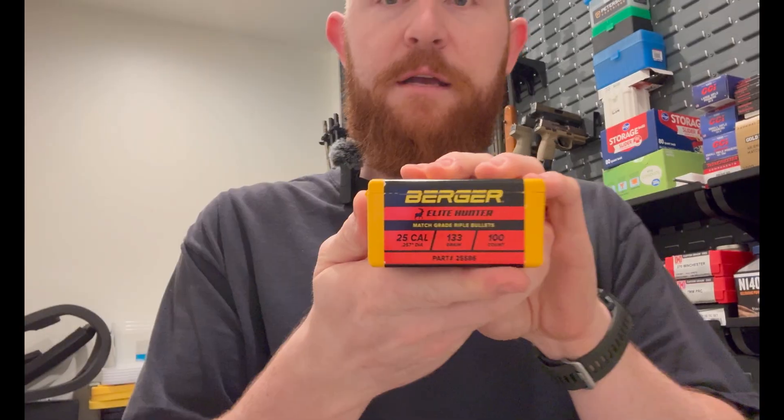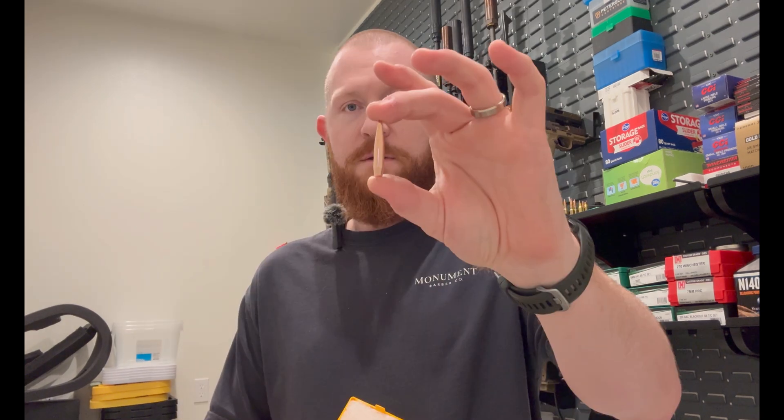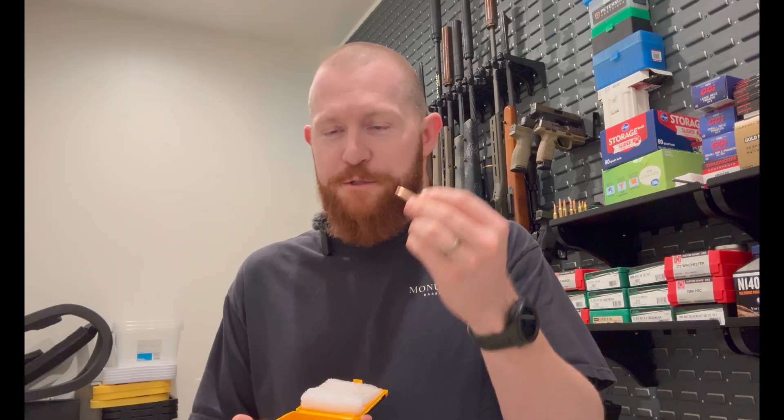The bullet that we shoot in this one is going to be our hunting load for the year — these Berger bullets. Here is the actual 25 caliber 133 grain. They come in 100 caliber. They're the Elite Hunter bullets. One thing about the Berger bullets that's really interesting: they are not as susceptible to jump as other bullet types are because of their ogive design. If you've never had a box of Berger bullets, it's really just beautiful — they're so shiny. The meplats are kind of mesmerizing. Those are the components that we tested.